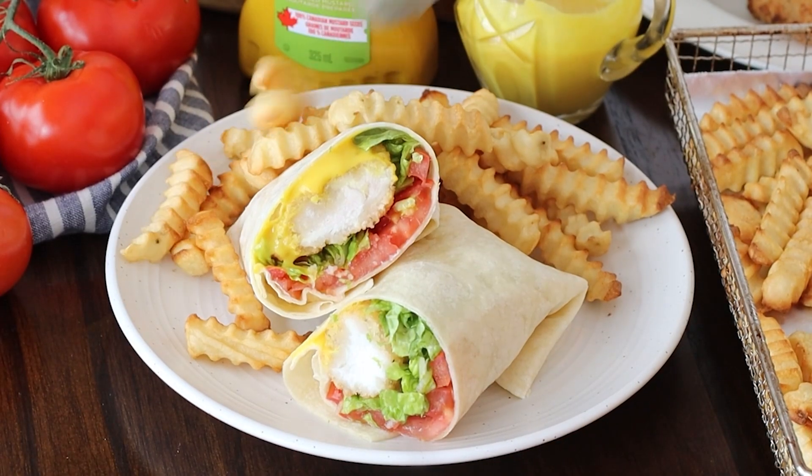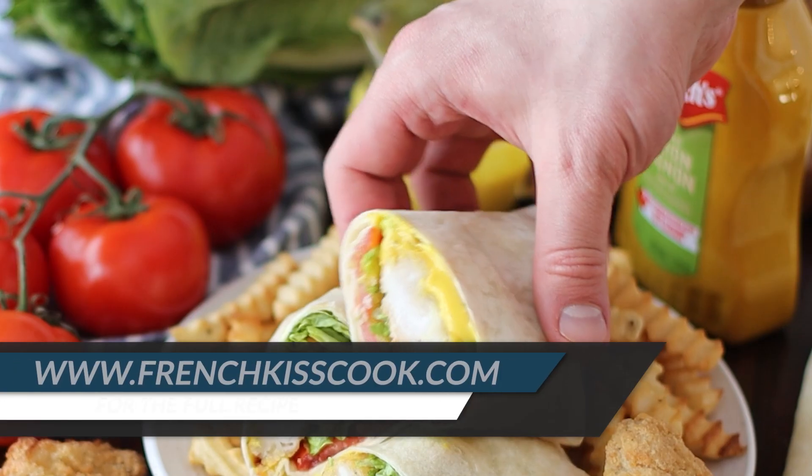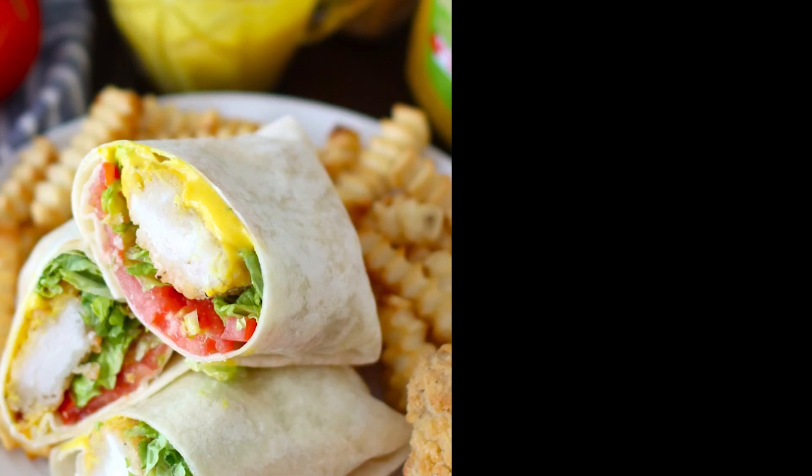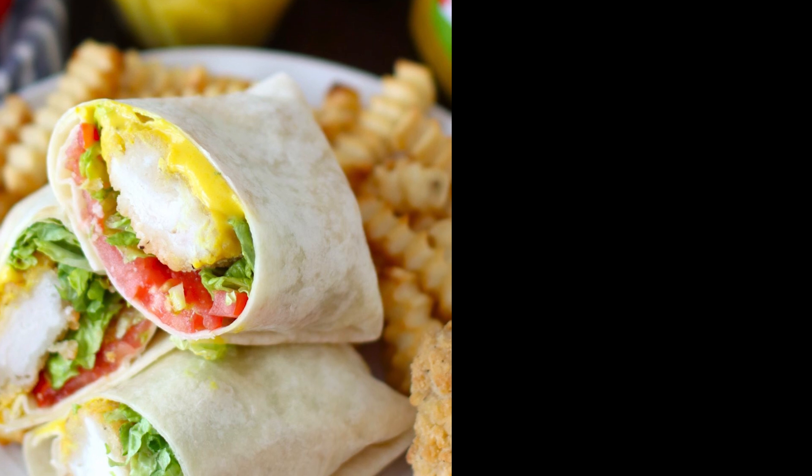Serve it with fries and extra dipping sauce and find the full recipe at frenchkiscook.com. Click on the icon to subscribe to our channel and on the video for more recipes.